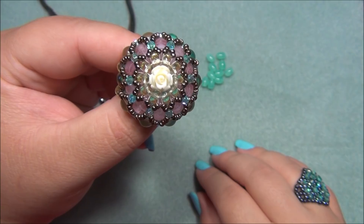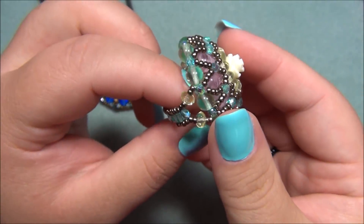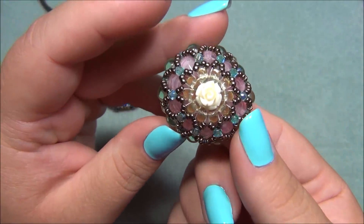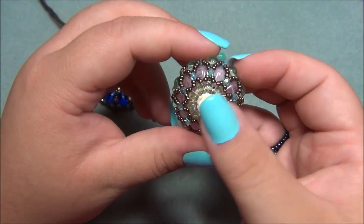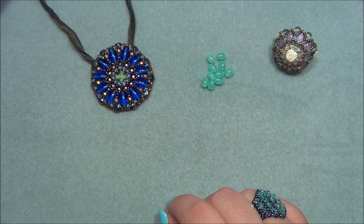Hello everyone, I'm Alicia. For this tutorial I'm going to show you how to make this gorgeous ring. It is so pretty, I love it, it's just stunning. This is what the band looks like, and I got the idea to make this ring from a pendant that I did a while back using beads from the dollar bead box.